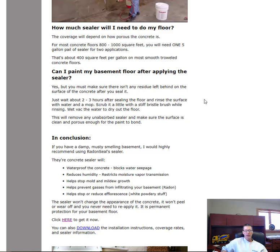Can you paint your basement floor after doing this? Yes, definitely. About two to three hours after applying your two coats, go down and rinse off the surface to make sure there's no residue left behind. About 99% will have soaked in, but if some areas went on a little thicker you want to remove any residue because paint won't stick well in those spots. Rinse with a mop and wet-vac it dry — that's the best approach.